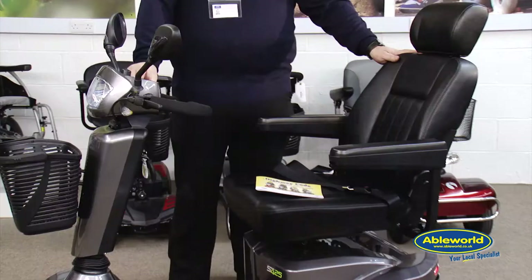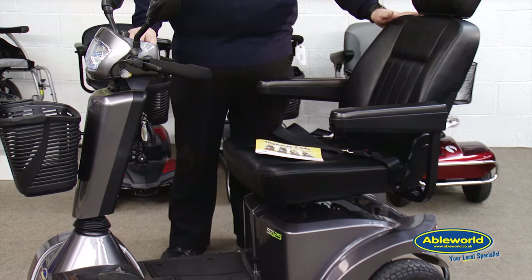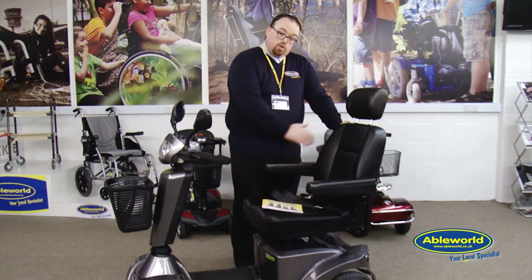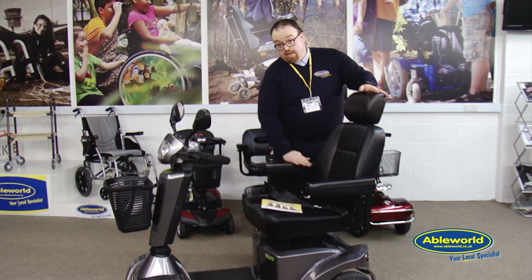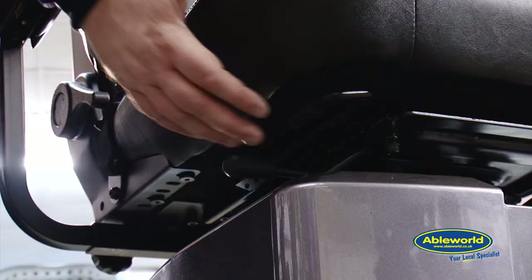What we have here is typical of one of the many road scooters that we have available at Able World. Typical of a road scooter, you'll always find what we class as a captain seat — a nice, plush, comfortable seat with usually an adjustable headrest and contoured armrests, making it nice and comfortable for the user.